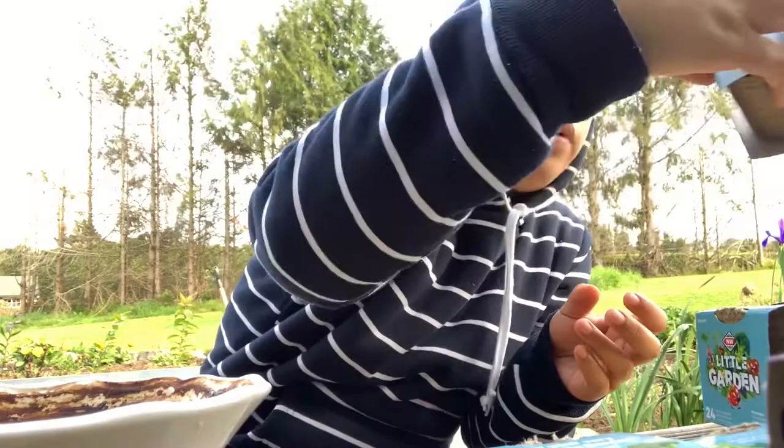I'll show you how to do this before we transfer them to the garden. My garden is currently being built with the help of my husband and father-in-law. So we'll start now. I have a bowl that I'm not really using anymore, and that's what we'll use.